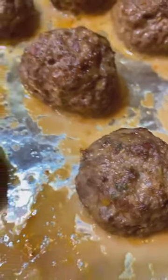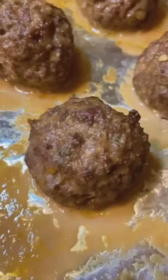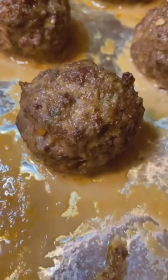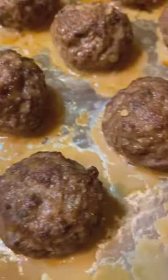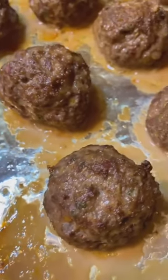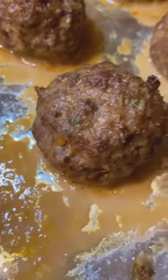Thank you for watching Mountain Cooking with Missy. Today I'm making Italian meatballs, and I'm going to be putting them on a sub with some marinara sauce, so stay tuned.